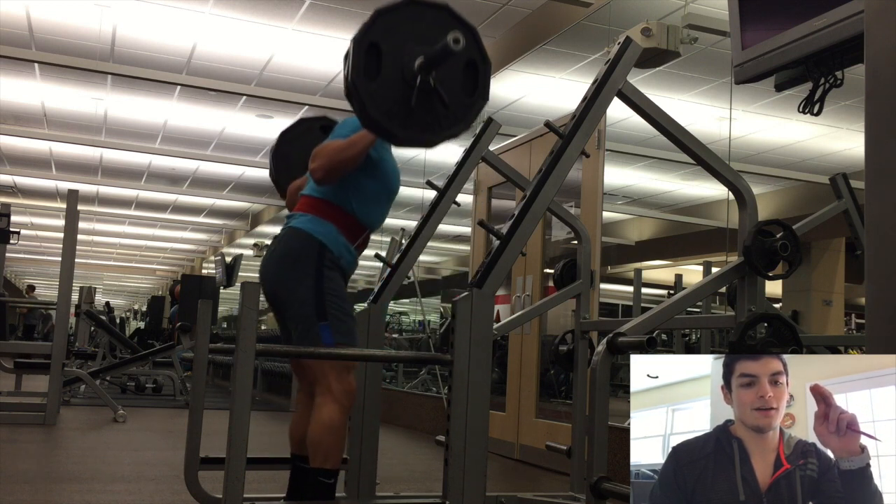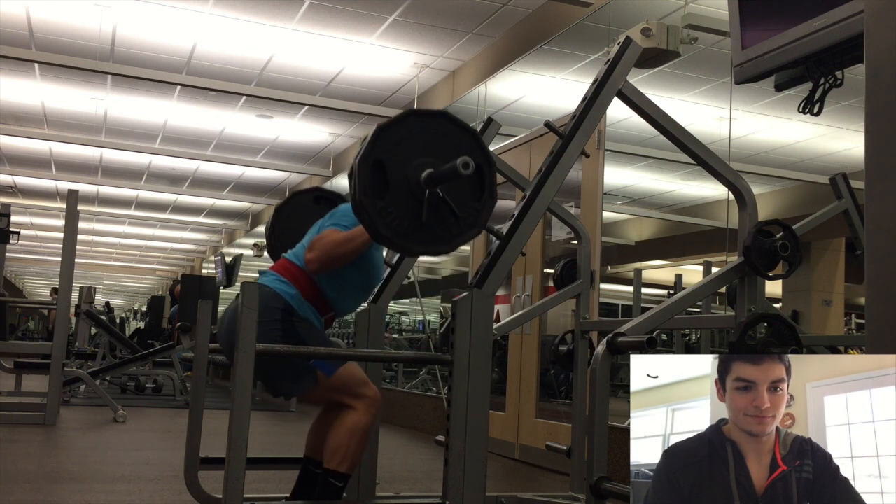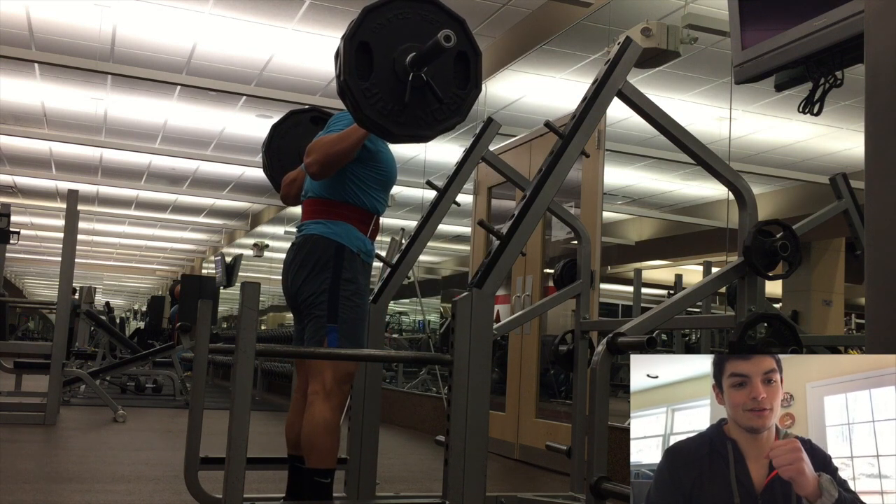Going deep. My knees were staying out for the most part. Bar path was good. Squat shoes really, really help — I didn't think they would, but they do.